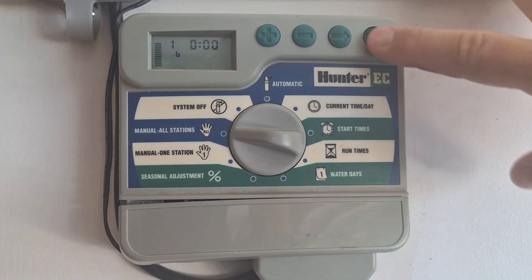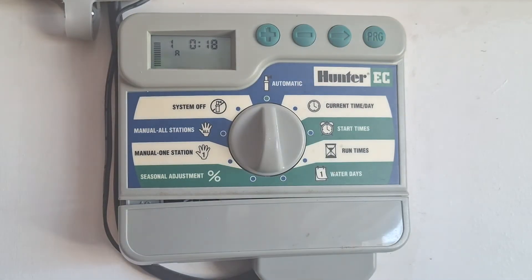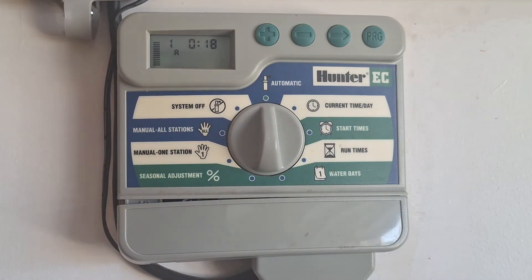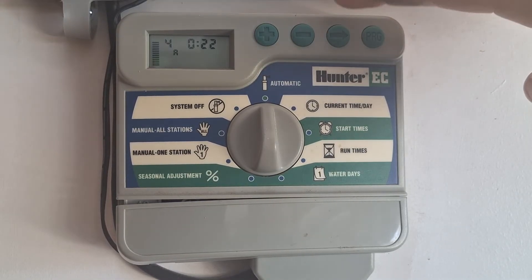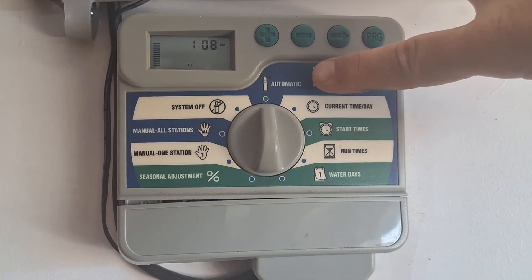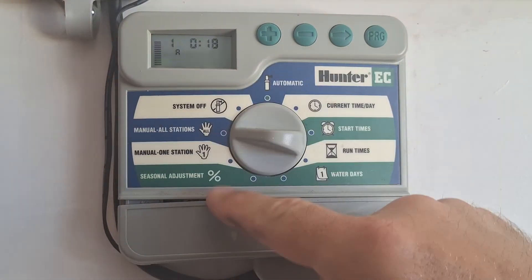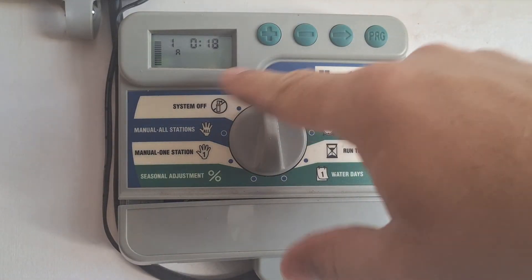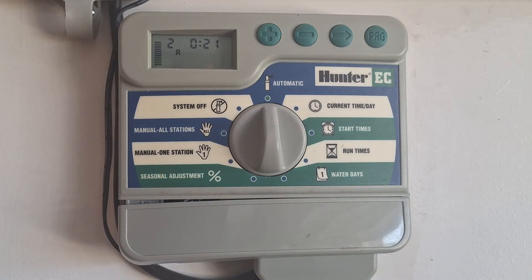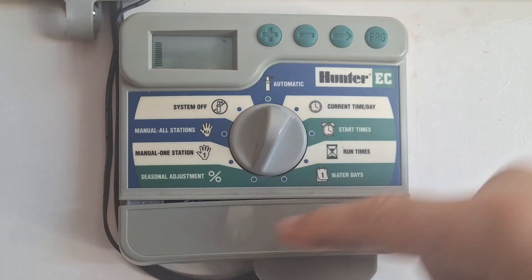I had it on zone B — that was my problem. So go to zone A. Manual all stations, back to automatic — you can see the little sprinkler sign here. It's going to go zone A. My front yard is going off. You can cycle through zone one, zone two, zone three, and zone four, then turn it off. Leave it on automatic and it will come on automatically on your set water days and water times. For manual one station, go all the way back to automatic and it'll run one station, then shut off and go back to automatic mode.